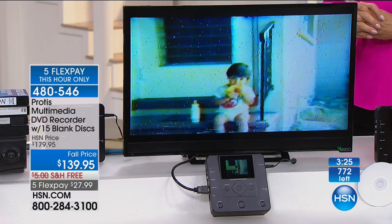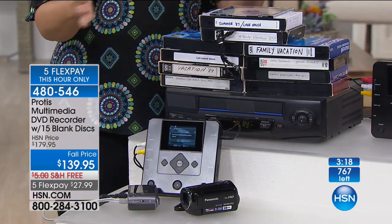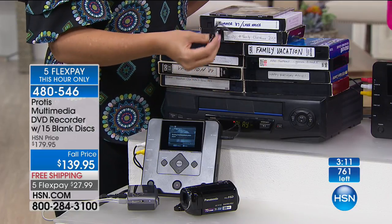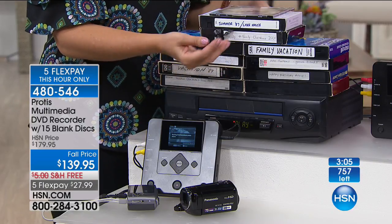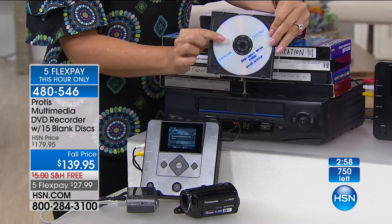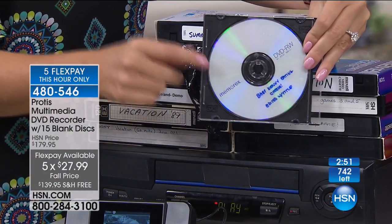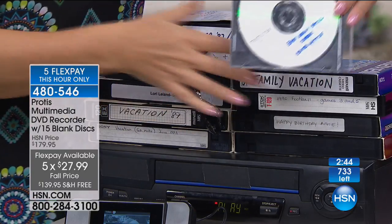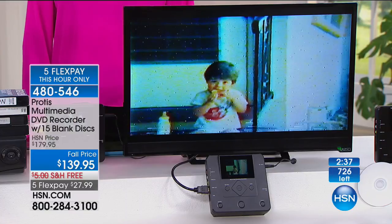Think about the space these VHS tapes are taking up in our homes. Attics are not good because they're very hot or cold. Basements aren't good because pipes break and they could get flooded. So grab your tapes right now and grab this Protus and digitize all these family memories. Put your Protus in data mode, and you can continue to add footage onto a disc until it's full. It has universal compatibility — you can take this to pretty much any computer or DVD player and play back all your family memories. This one disc used to be all of those tapes.